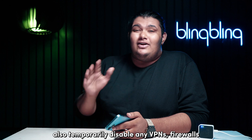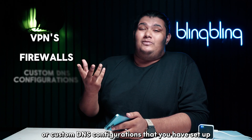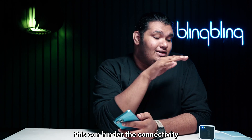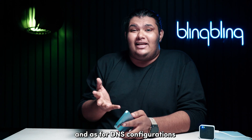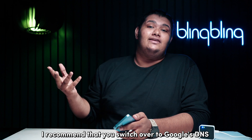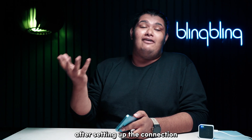Also, temporarily disable any VPNs, firewalls, or custom DNS configurations you have set up, as these can hinder the connectivity of your module to the network. Just turn them off temporarily and switch to default settings. For DNS configurations, I recommend switching over to Google's DNS, which you can access with the IP shown on screen. You can re-enable them after setting up the connection.